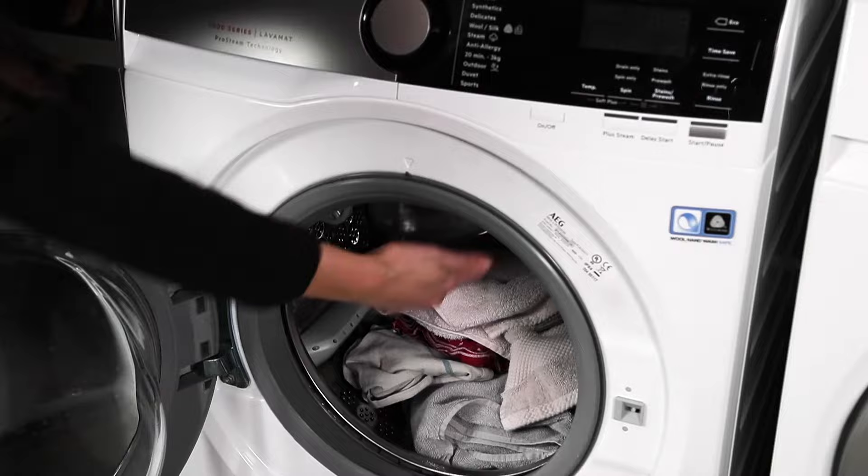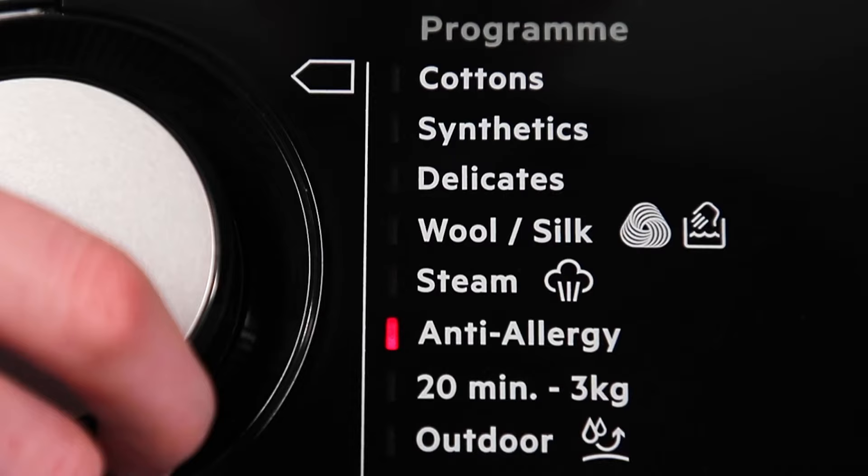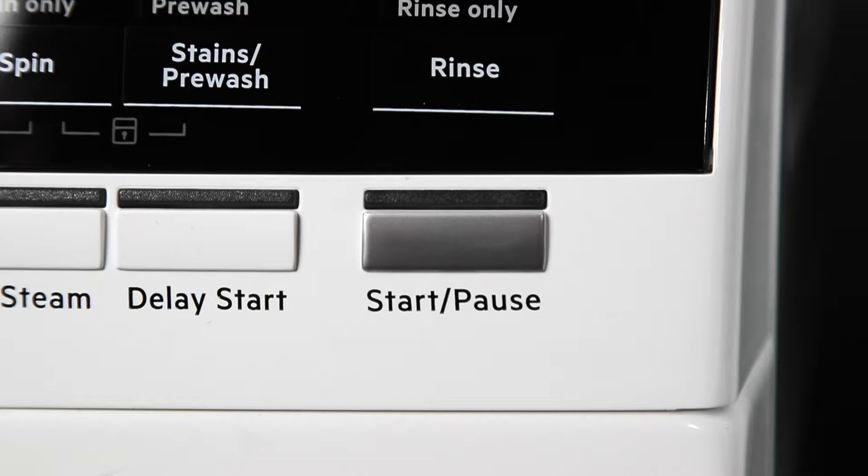Repeatedly using low temperature and shorter duration washes can lead to build-ups and odours inside your washing machine. To prevent this, it's recommended you carry out regular maintenance washes.